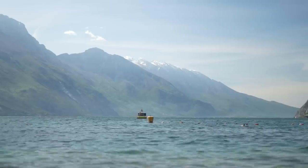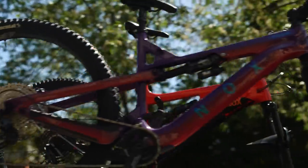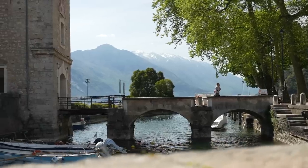Holger Meyer from Scott has been coming to Garda — maybe it's his 30th year at Bike Festival Lake Garda. He's still enjoying it: the sun, cappuccino, red wine, and some pizza.